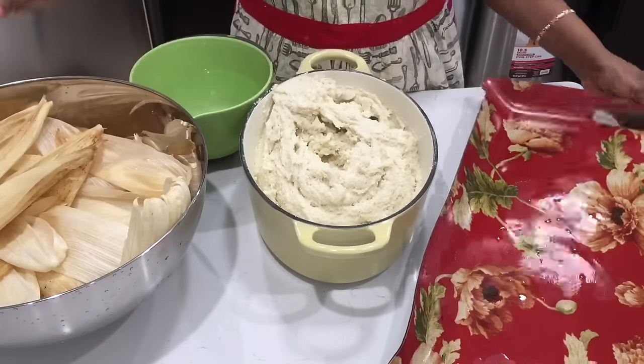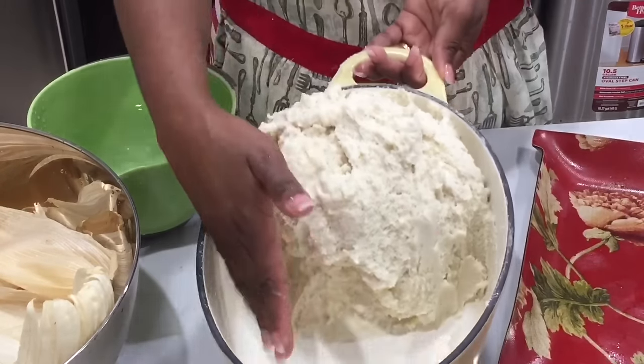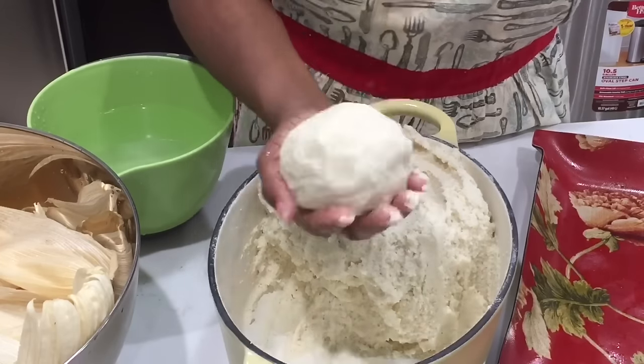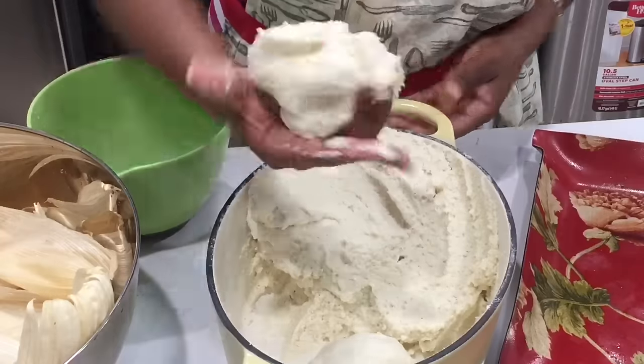Our husk is nice and soft. We have a tray and we're going to make equal balls — or at least try to. We'll make the balls and place them in the space I've left right there.